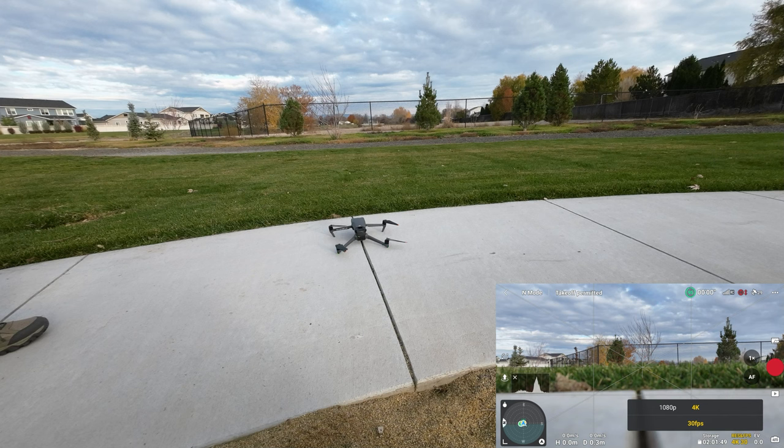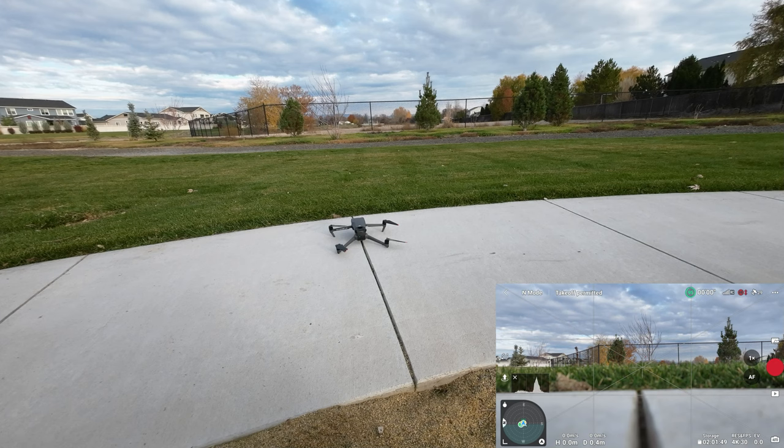We're in explorer mode, so I'm going to leave it on 30 frames per second. That's worth mentioning — you can't be in 60 fps and use explorer mode. In other words, you can still use the tele lenses, but you have to stop recording, switch to that lens, and then restart recording. Explorer mode lets you just smoothly move between the lenses.